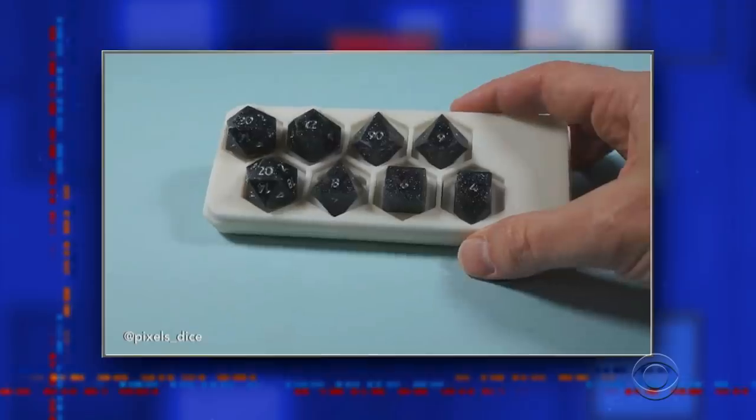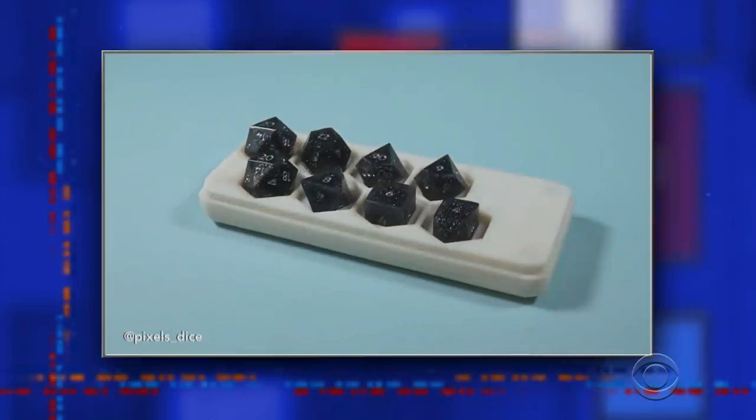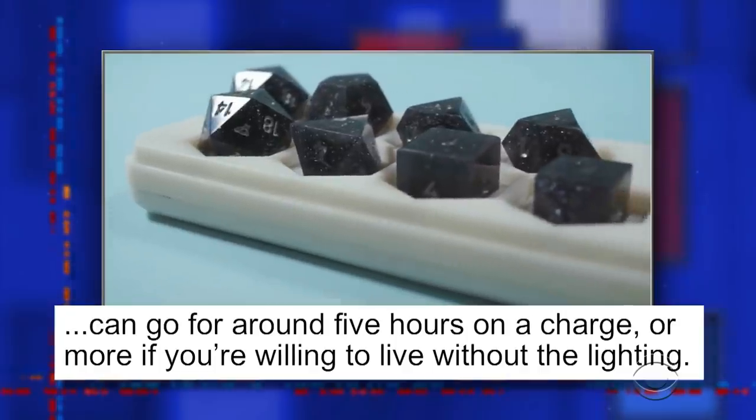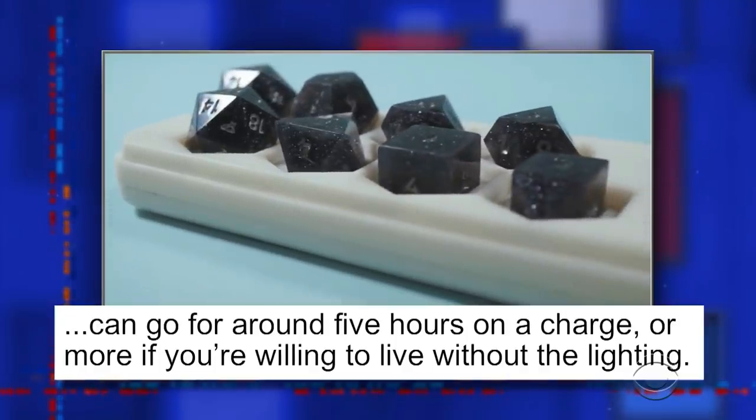The dice draw power wirelessly from a case and can go for around five hours on a single charge, or more if you're willing to live without the lighting. Sure, if you want to call that living. And let me just get this straight — when they're charged, these dice light up, but if you're willing to not have them light up, they're willing to still be dice. In a related story, if I don't charge my phone, it's still willing to be something that I could shatter.